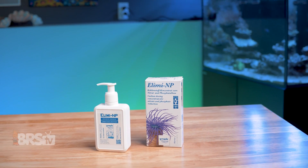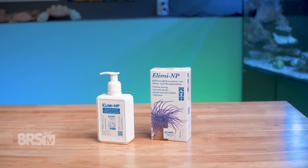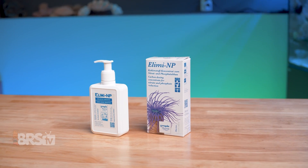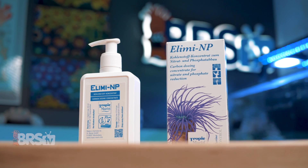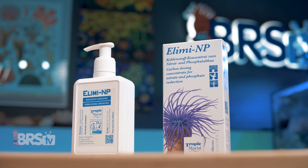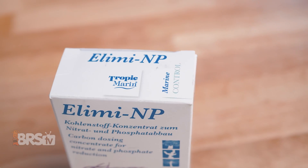Illima NP, on the other hand, is designed to help you get your reef aquarium's runaway phosphates back in check through dosing a specialized carbon source that is targeted specifically at phosphate-loving bacteria, meaning nuisance bacterial films and algae won't have an easy time getting a hold of it.